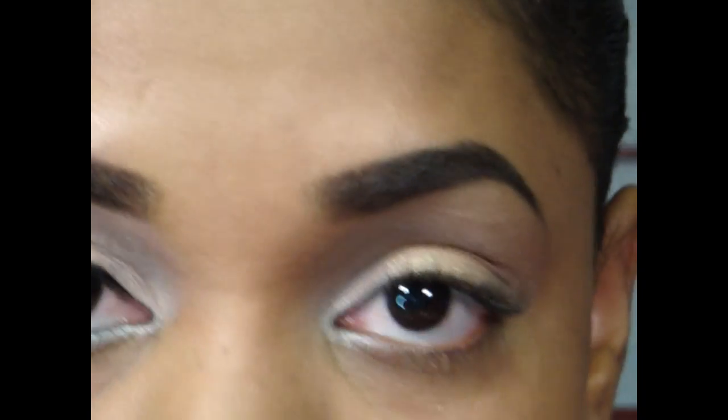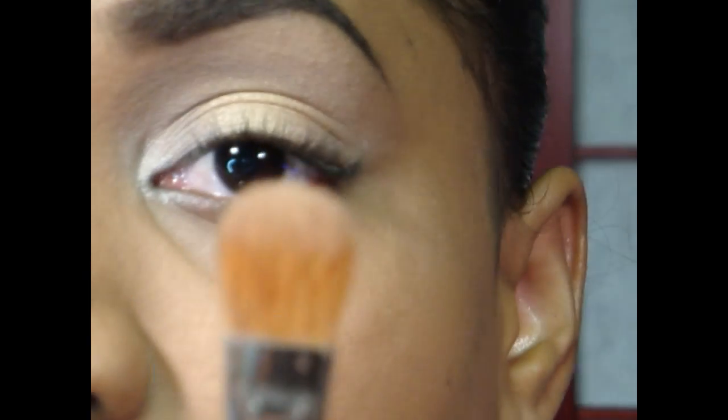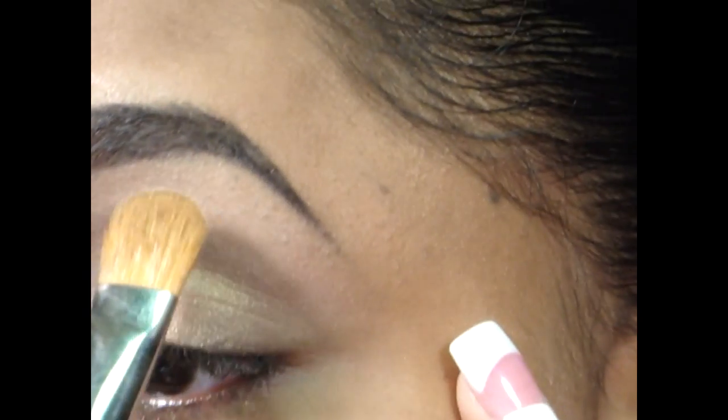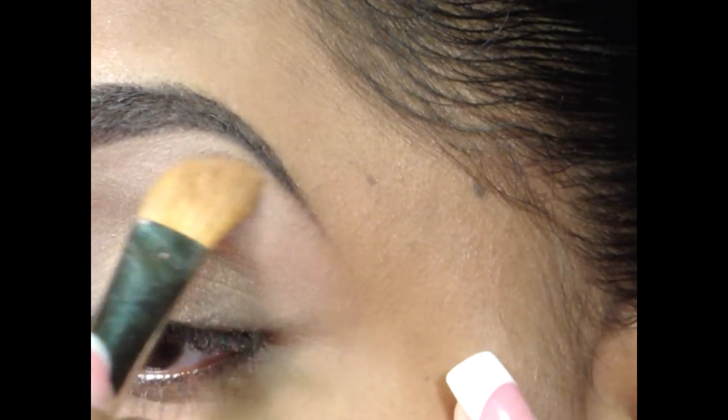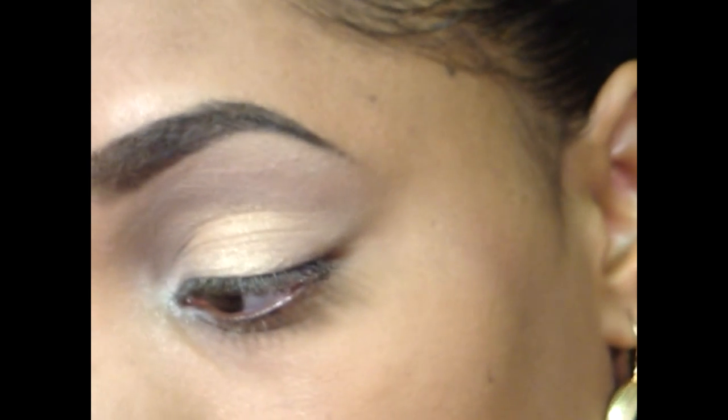I'm going to apply my highlight now. I'm going to go in with Naked, which is also a nude color but much lighter than Buck, as you can see. I get that right onto the tip of my 252 and run it right along my brow bone area. I'm using matte colors as my highlight and brow bone color because I'm using a lot of shimmer on the lid.